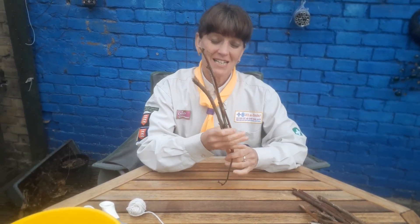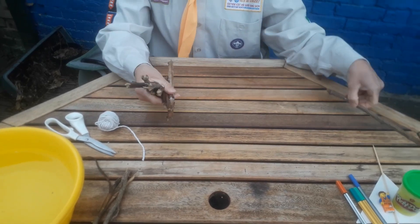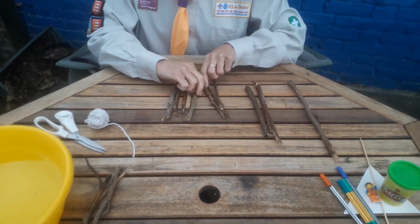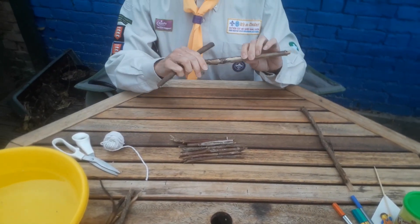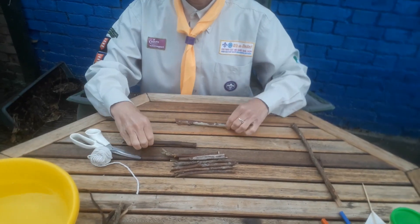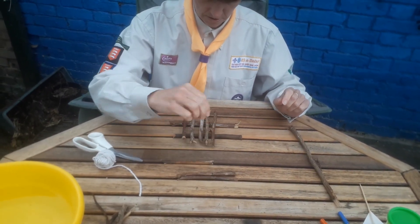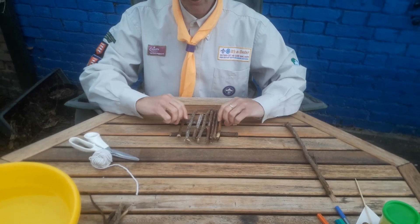First of all you need to collect about 10 sticks — it doesn't matter what size because you're going to break them to the right size for what you need. Here's my collection of sticks. I've got two quite long ones which I'm going to put here, and then I've got about eight shorter ones. You need to cut or break two to be a little bit longer — those are going to be the base of your raft. Then you need about eight shorter ones and you're going to lay them across the top like that. That is going to be the shape of your raft.